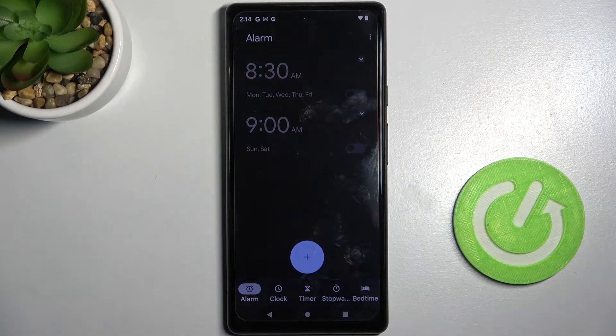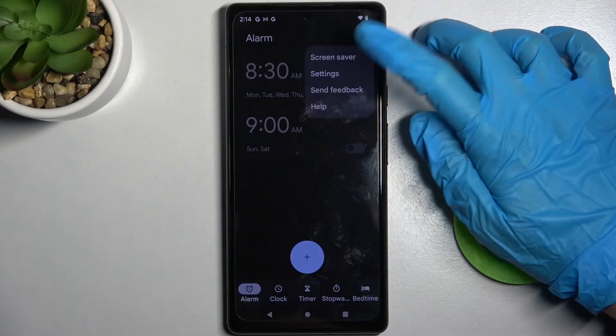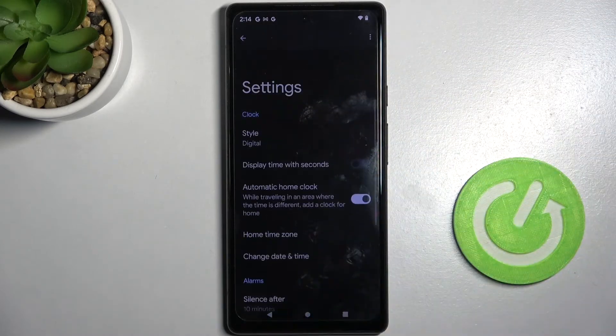As you can see, now it's gone. But if you wish to manage more alarm settings, you can always do that by clicking on those three dots at the top right corner, selecting settings, and adjusting them however you wish to.